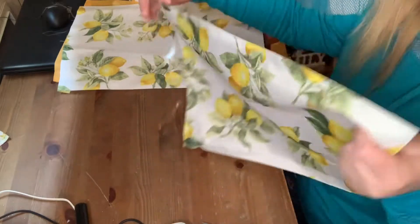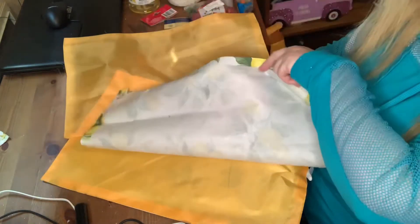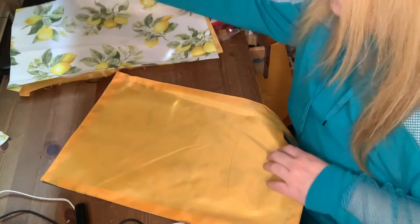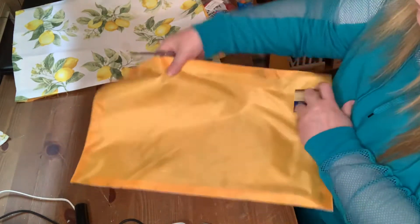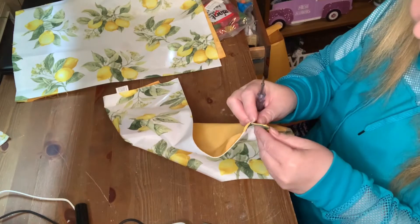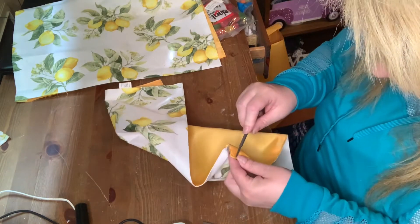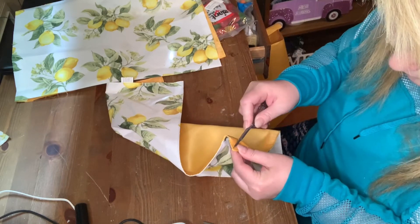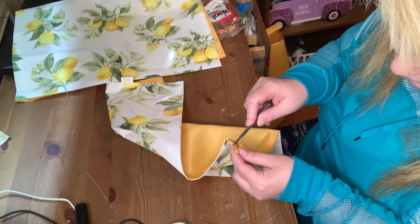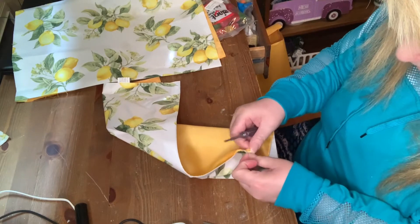For the second DIY, I had these placemats that I got at Dollar Tree last year, and I decided I was going to separate them — the top from the bottom. How I did that: I took a screwdriver and put it in some of the threads on the back side of the placemat just to get rid of the threads. You could use a seam splitter, but I didn't have one, so I used a tiny screwdriver. Once I got it going, I grabbed my scissors to cut out the rest of the threads.